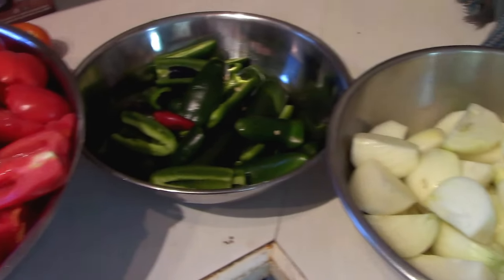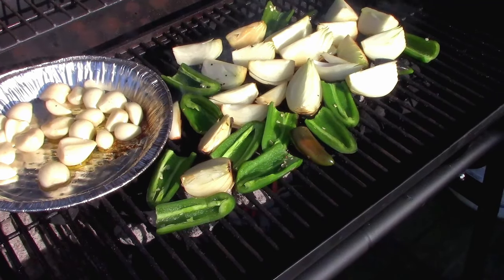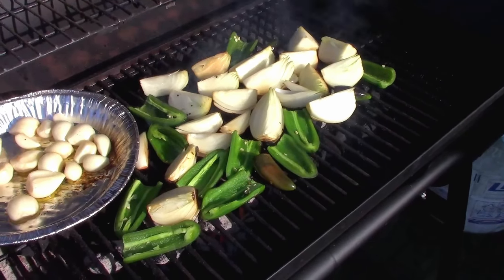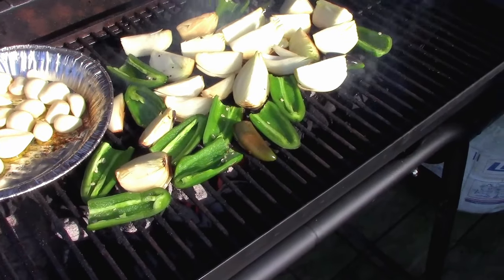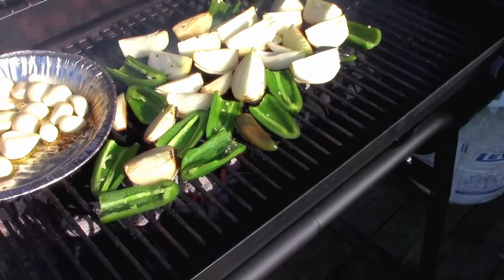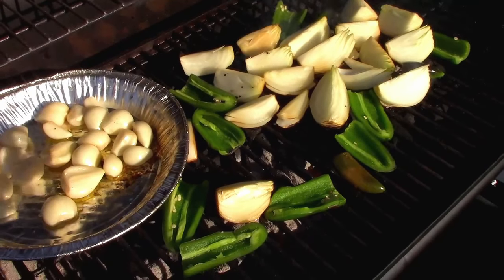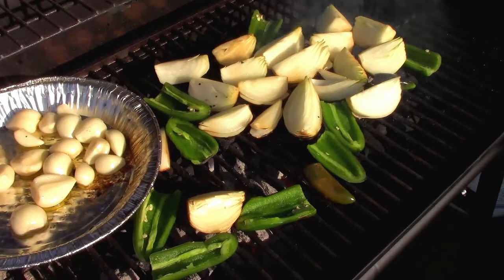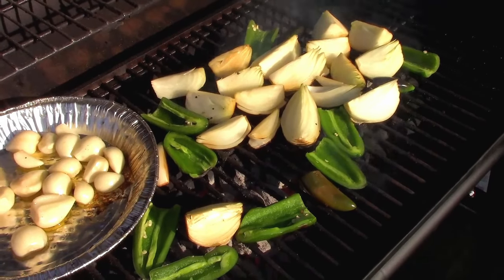As always, I'm working in a triple batch, so in the description below I'll write out a single batch recipe. As the name suggests — charred salsa — your garlic, onions, peppers, and tomatoes are all grilled. We use our barbecue, but you can also do this in your oven on broil. It works just as well; the flavor is a little different, but you work with what you've got. You can see gorgeously charred results — we just put them into the bucket. I do all my onions, peppers, and garlic first because I want to put those into the food processor and chop them a little finer than the tomatoes.